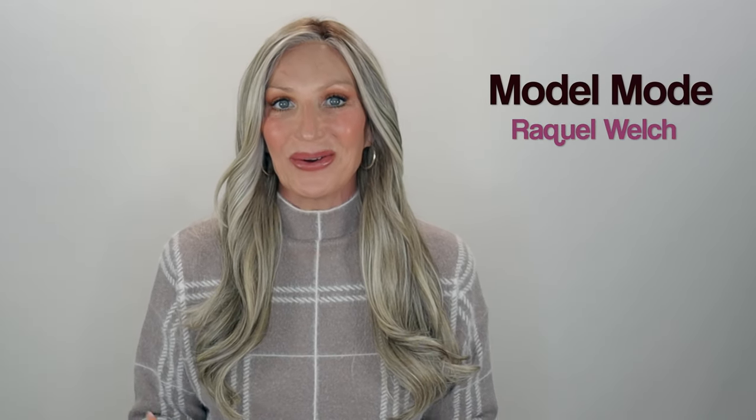Look at this gorgeous long style that Raquel Welch just came out with. Y'all, this one is so beautiful. This one is perfect date night hair. I would not probably wear this one being this long every day, but if you are one of those girls that just want to rock their long hair every day, then go for it. I'm just going to keep her for date night and special occasions.